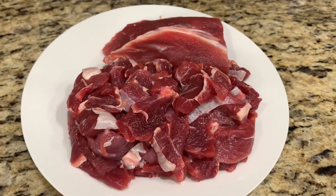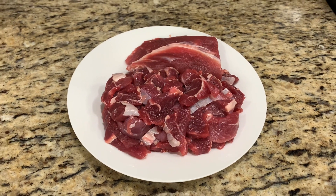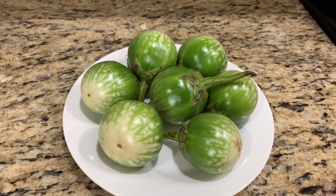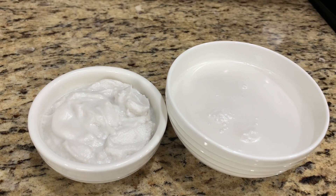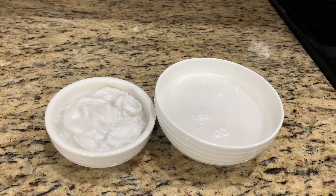The first ingredient is beef. Today I'm using beef shank because I would like the beef with tendon for my curry. Thai eggplant has a round shape and a firmer pulp than Italian eggplant. Coconut milk is divided into a more concentrated part, which you can find at the top of the can, and a lighter part, which you can find at the bottom of the can.